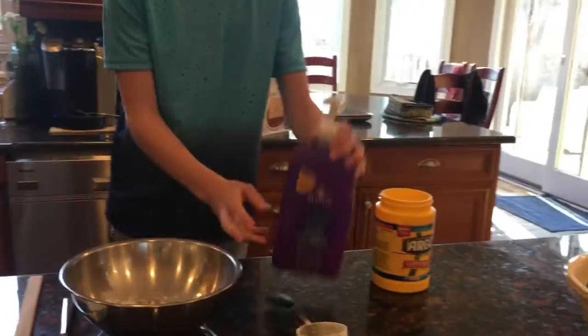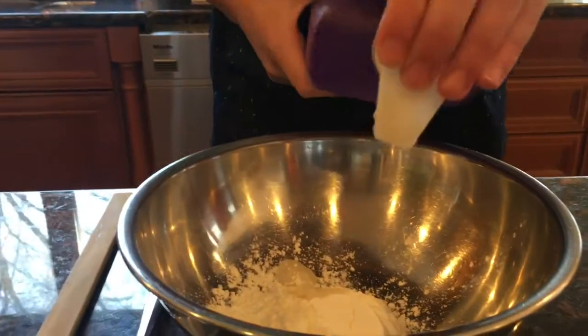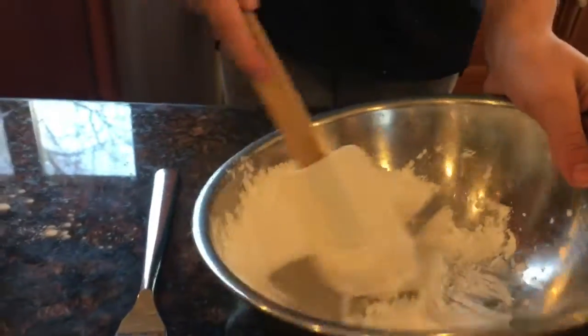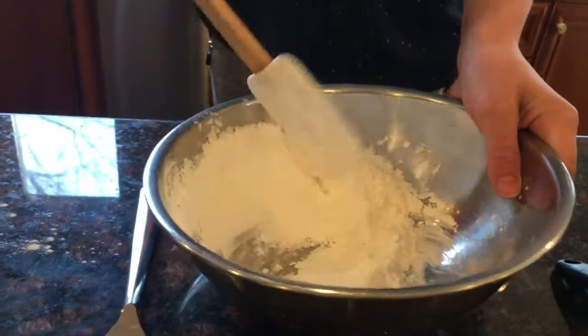Then you're going to pump a couple of scoops into your cornstarch and mix it around. I didn't do enough because it's not really making anything, so I'm going to need to do some more.